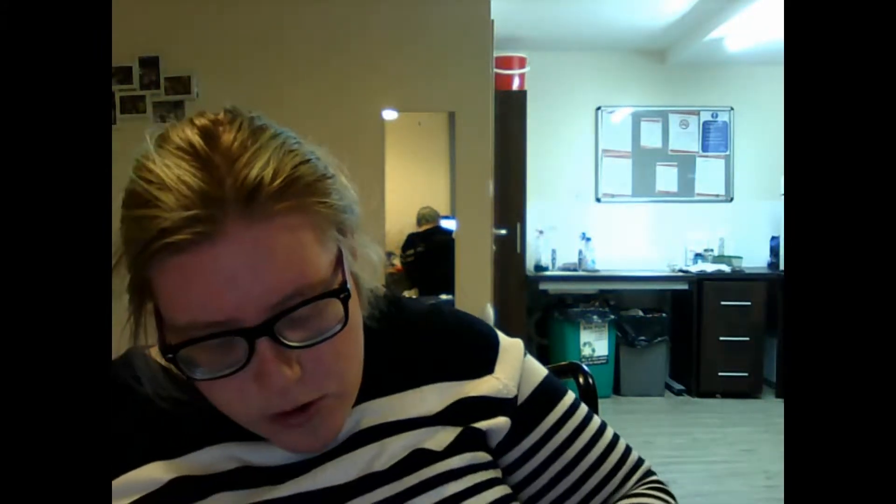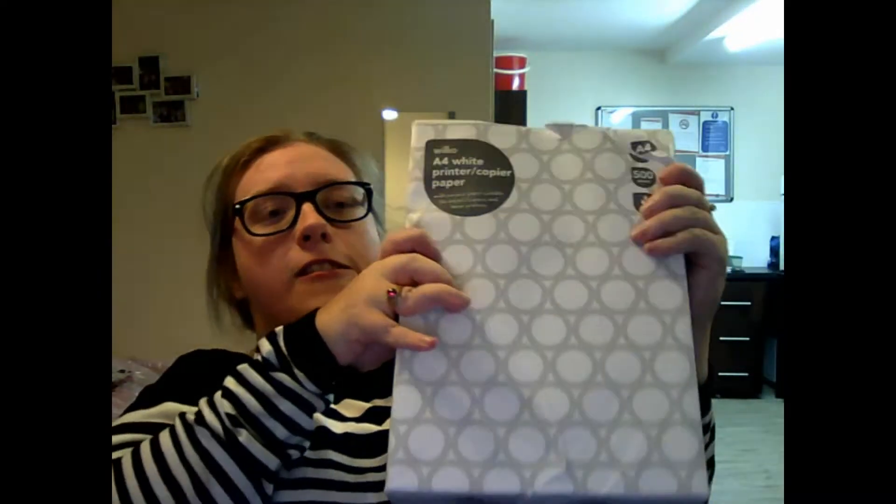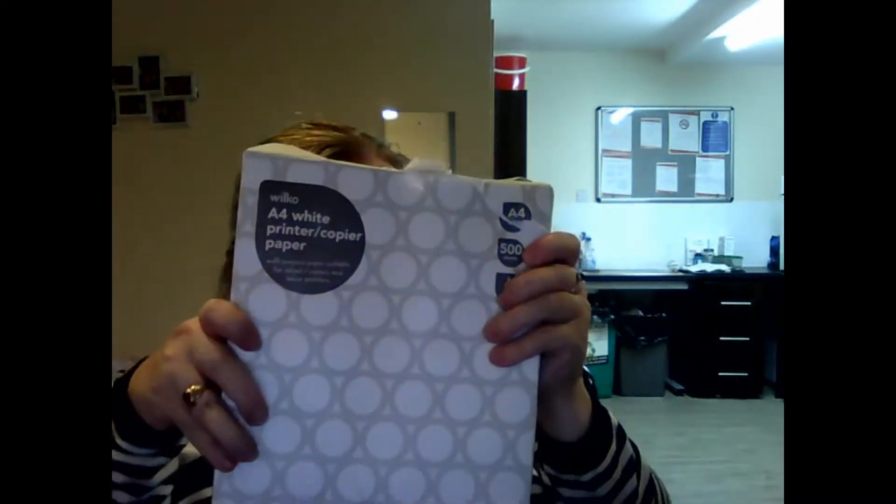So the first thing I got was this printer. It's got me up here with 500 sheets in. It's half heavy so I thought I'd do that first.